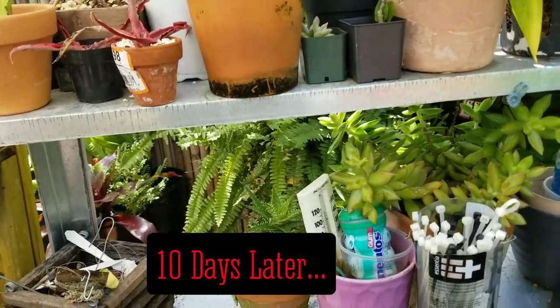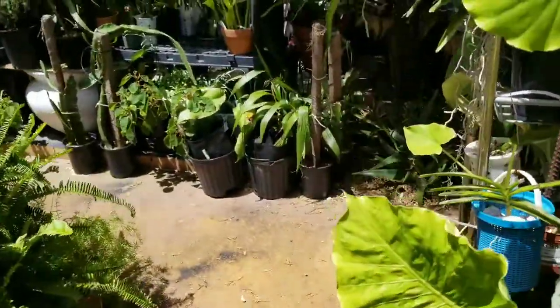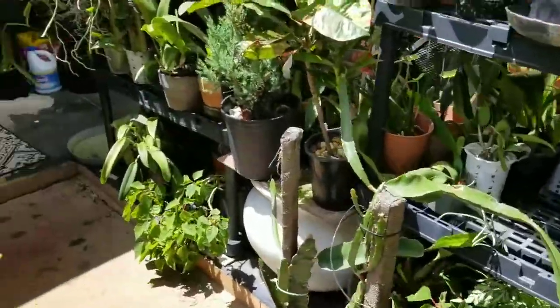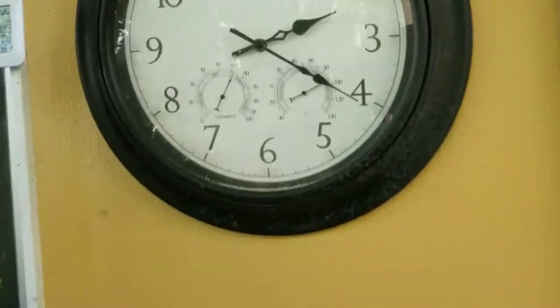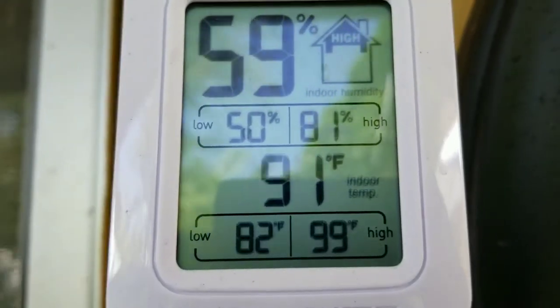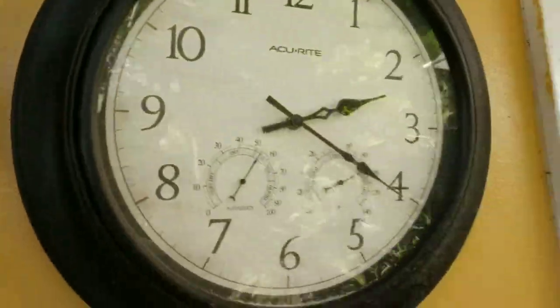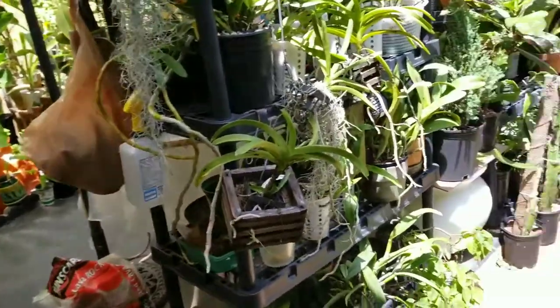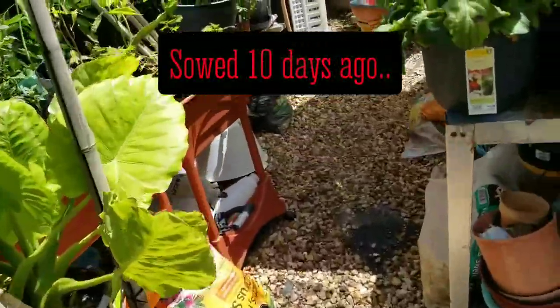It's about 2:20 in the p.m. I need to keep on top of the temperature and the humidity in the garden. Mom is tired — we just got back from a walk. So it's about 2:20, August 18th. The temperature is 91 degrees with 59% humidity. We're going back out into the garden to take a look at some seeds that I planted about two weeks ago.